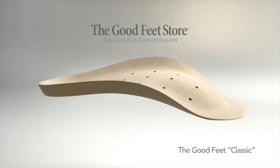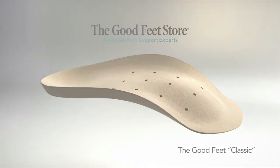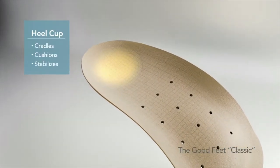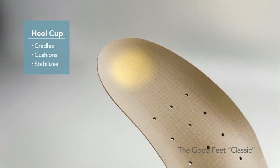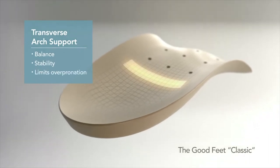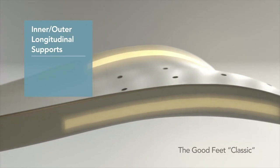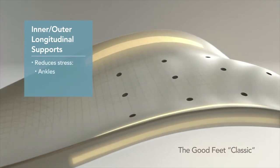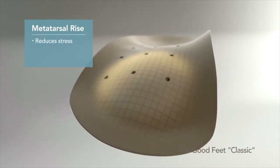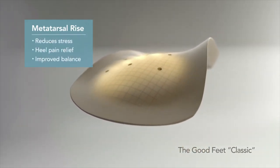When you look at a Good Feet arch support, you'll see that it's a very carefully engineered device. Starting with the heel cup — it's designed to cradle, cushion, and stabilize the heel. Healthy foot alignment begins here. The transverse arch support helps to improve balance, increase stability, and limit overpronation. Next, we have the inner and outer longitudinal arch support, which aid in reducing stress on ankles, knees, and hips. The metatarsal rise is designed to reduce pressure on the front of the feet and toes, helping to relieve heel pain and improve balance.